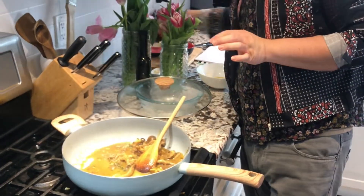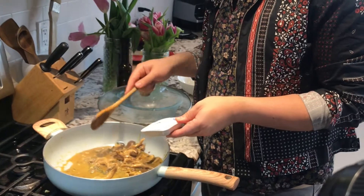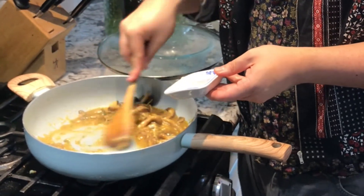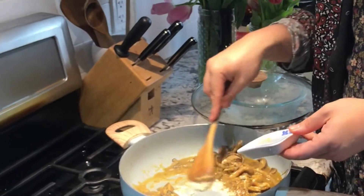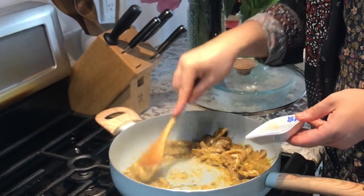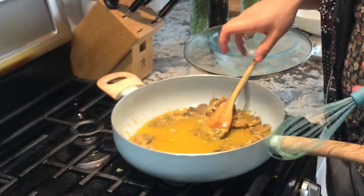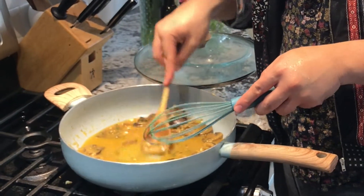To thicken it up, a tablespoon at a time, we are going to add in garbanzo bean flour. You're pretty much making a roux here — a whisk would really come in handy. Now add in some more broth. I keep saying stock, but it's not — it's broth because broth just has so much more flavor.